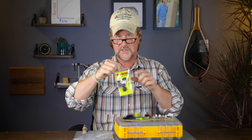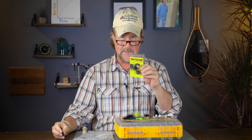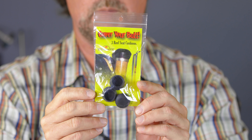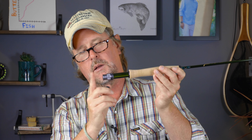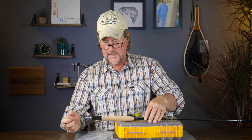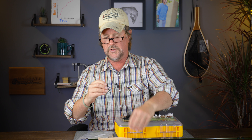Next up is the Cover Your Butt reel seat cushions. It's been a couple of years since we've been able to get these, but they are back. Comes in a pack of three, and for those of you who take pride in your gear and don't want to scuff things up, you can cover your butt — exactly what it says on the package — and protect your reel seat from getting scratched up.